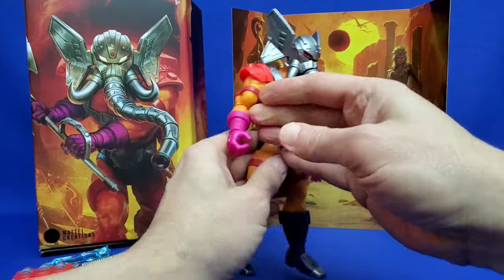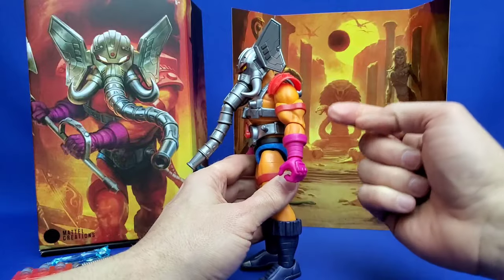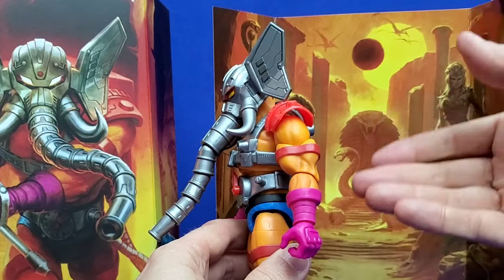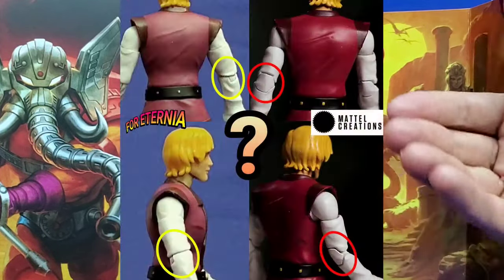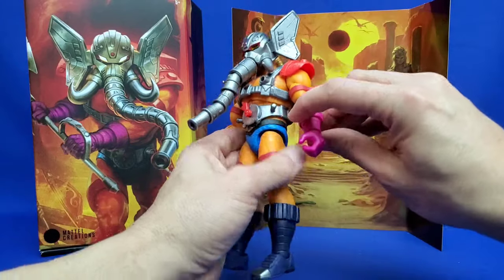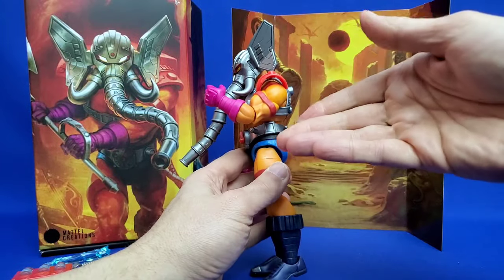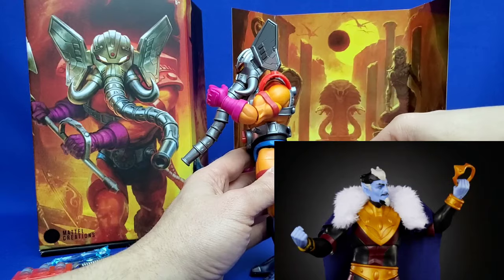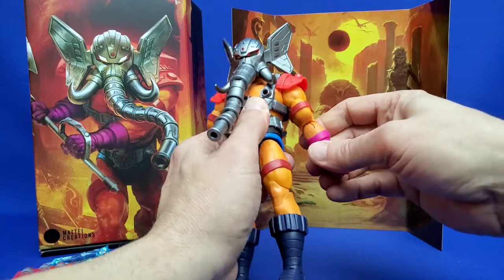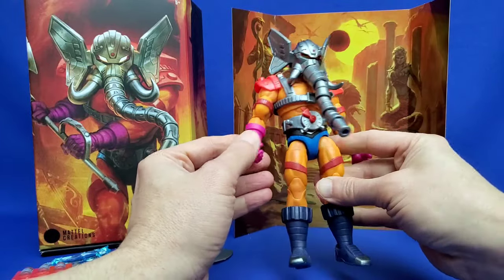The real problem I have is these elbows. Masterverse was built on state-of-the-art articulation, and most of the previous waves had double-jointed elbows. But starting with Prince Adam they dropped the double-jointed elbow, and we're now back to the classics figure form where he can't get that hand to his face anymore. It happened with Prince Adam and most recently with King Keldor, who only had single-jointed elbows. I'm not sure why they're regressing. The arms are frustrating me, and I really wish we could get an answer for why that's happening.